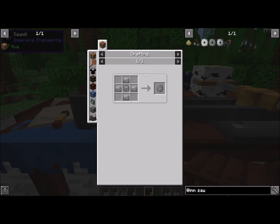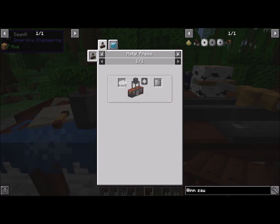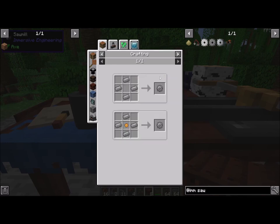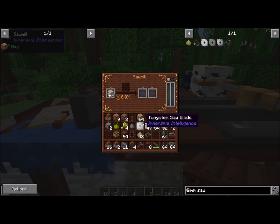We have the steel — same deal. Steel plates surrounding a steel gear. Every one of these are pretty cheap to make. This is the only way to make this particular gear is to press it out. You can press out all the steel gears that way too. But the tungsten requires the press in order to press it out. So we're just going to go and throw this tungsten blade right into that position.